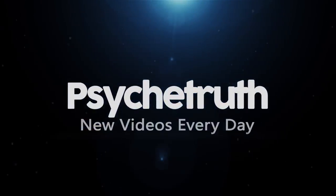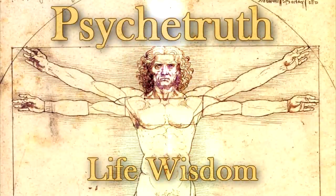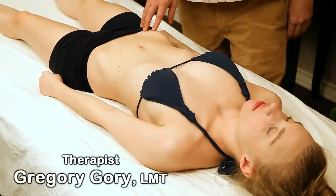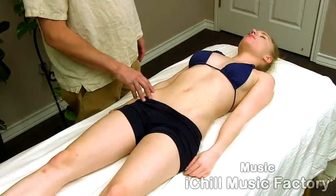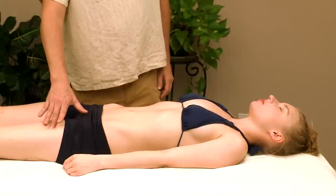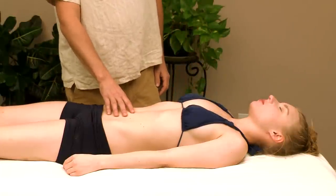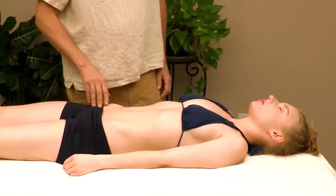Hi everybody, this is Gregory Gorey from bodyworkmasters.com. Today we're going to be doing some light stretching on common tight areas. We're going to stretch the psoas, the quadriceps, the pecs, and we're also going to do some mobilization for the thoracic spine and sacroiliac joints.